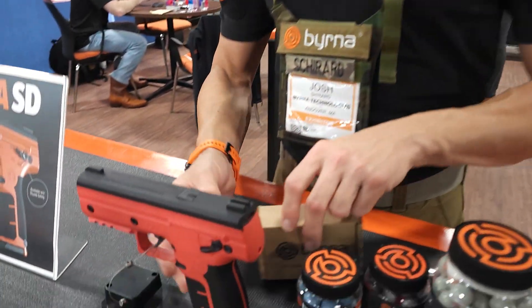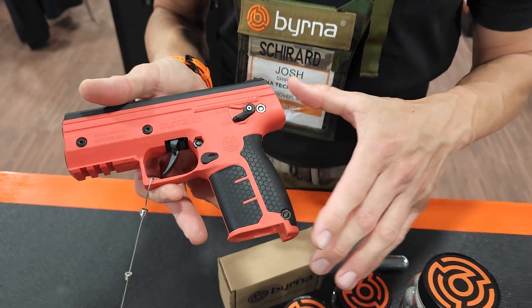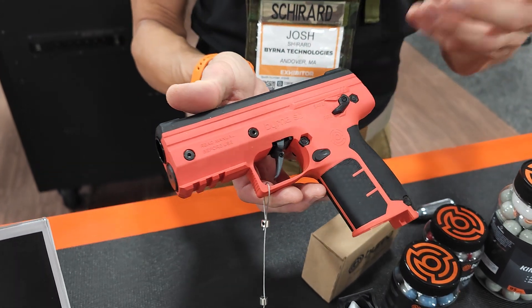The really cool thing about our launchers is, as you can see, they have the same form factor as a pistol. So if you're familiar with shooting pistols, you can pick this one up and in no time understand how to shoot it. It's very ergonomic.